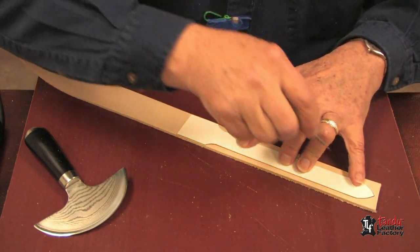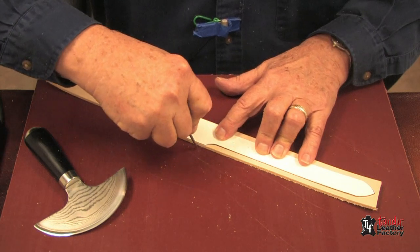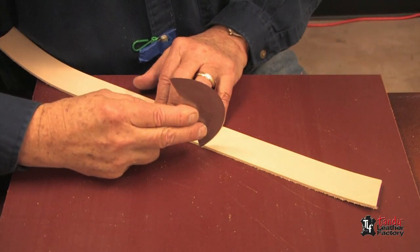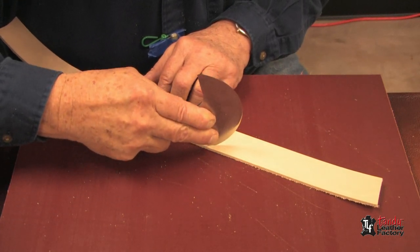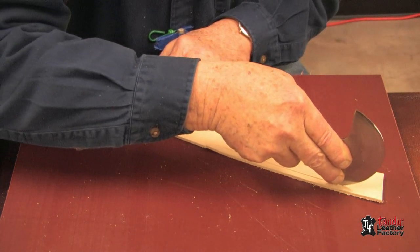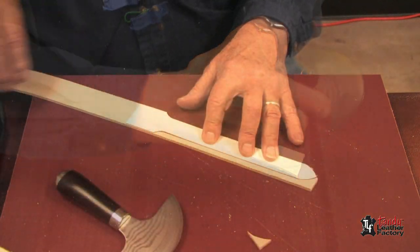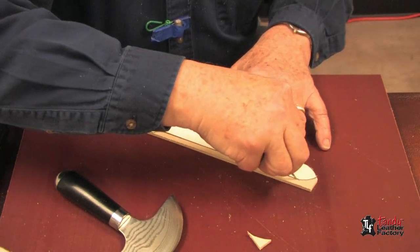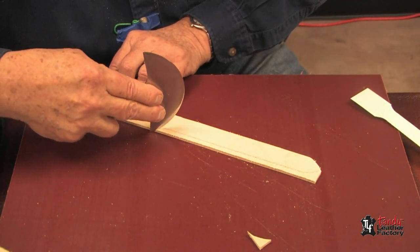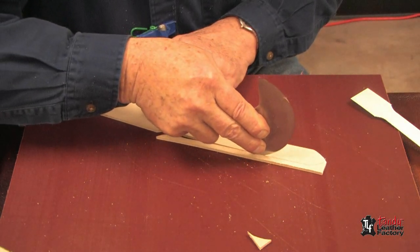When doing a tapered end belt, we'll do it the same way. Here I have a template; I'll trace my mark with a scratch-awl, and then with my knife I will very carefully start here with the knife straight up and down. After I make my curve, I can tip it forward and follow my line all the way to the end. I will do the same thing, tipping it forward. If you want to finish off the end, make your mark on the back side and cut — making sure you hold your knife straight up and down, keeping your fingers well back from the cutting edge.